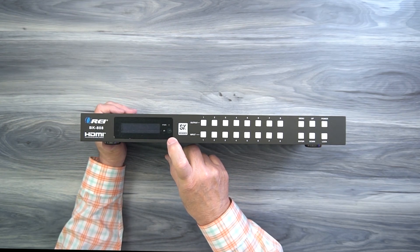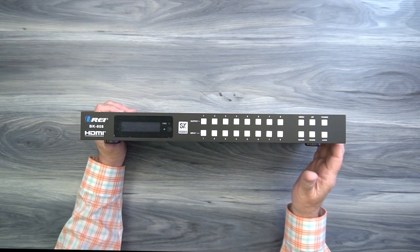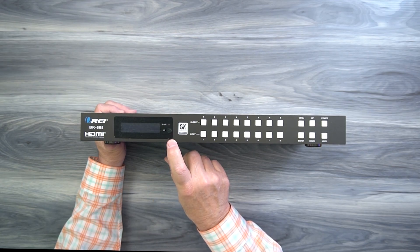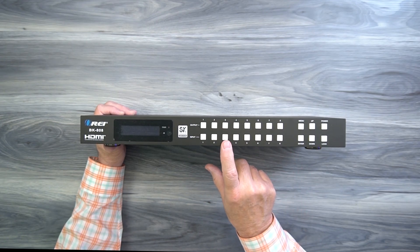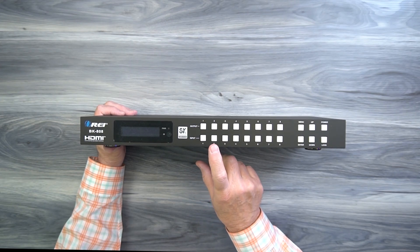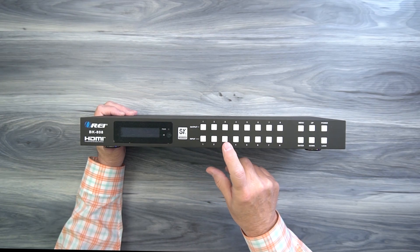Below the power indicator is an infrared receiver window — that's where the signals from the remote control are picked up, so when you set this up, make sure that window is visible if you're using the remote control. To the right of that, you'll find eight buttons labeled Input 1 through 8 and eight buttons labeled Output 1 through 8. These allow you to choose which input is sent to which output — simply tap the output you'd like to change and then tap the input you'd like sent to that output.